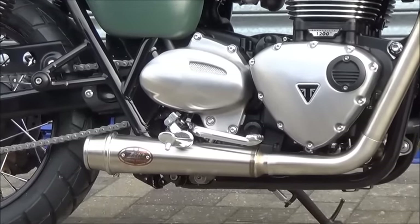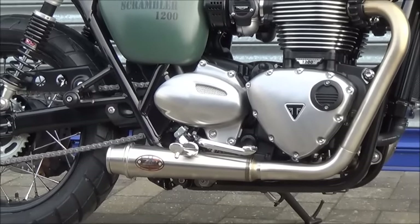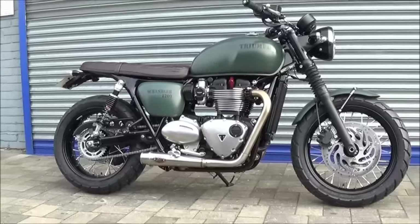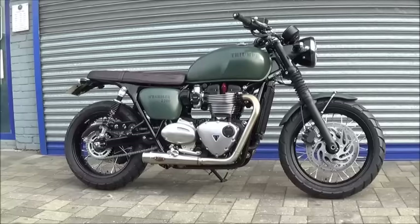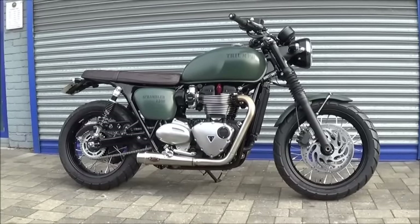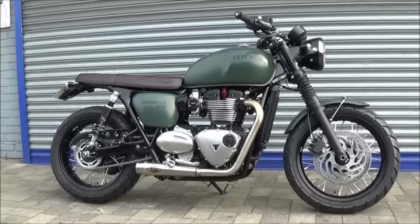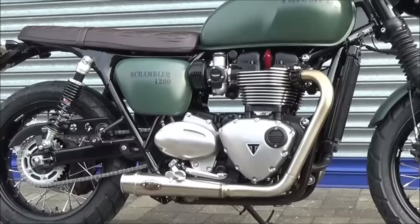We've got what's called an X-Pipe — basically it gets rid of the cat underneath. Saves a fair bit of weight and gives you a few extra ponies as well. Black handlebars. And you'll also notice we've done some detailing on the clocks, which have been colour coded also. Much like the Street Twin, this has only got three items which are non-Triumph accessories. Those are the Zard exhaust system, the de-cat, and the rear shocks. Everything else is Triumph.